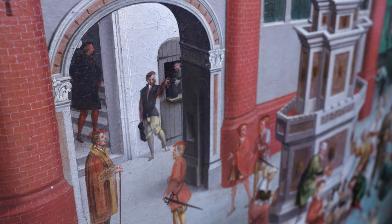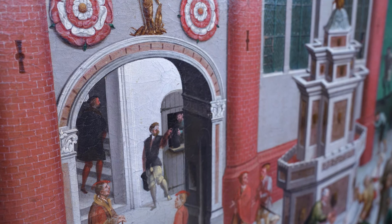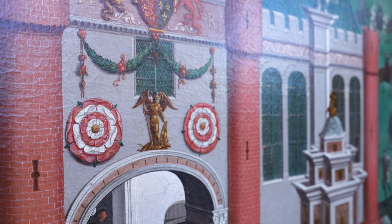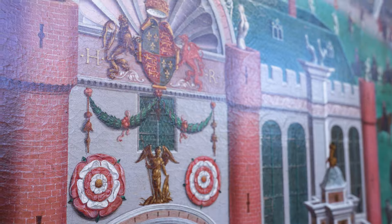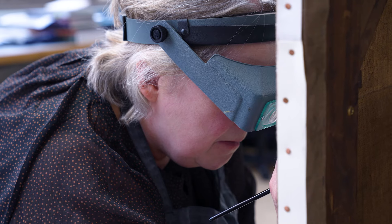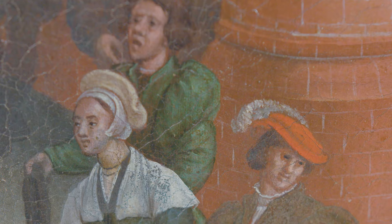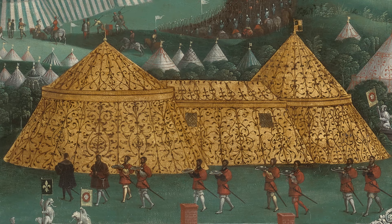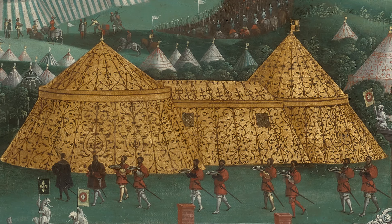I think it's one of these extraordinary paintings. When you're trying to describe why it's extraordinary, it does keep giving, and even having worked on it for 15 months, you still see new details. It was very important to have it clear as our intention that we were going to get as close as we could to the painting as it would have appeared when it was first executed.